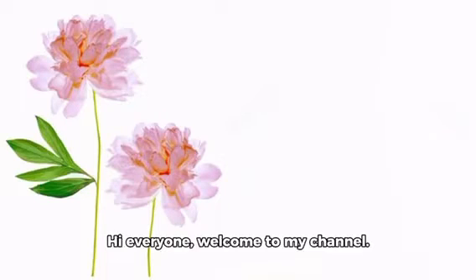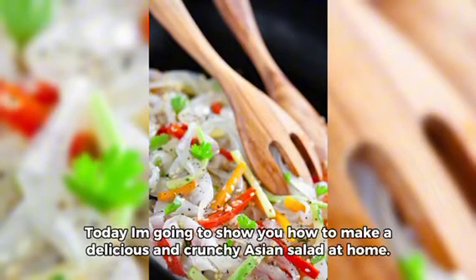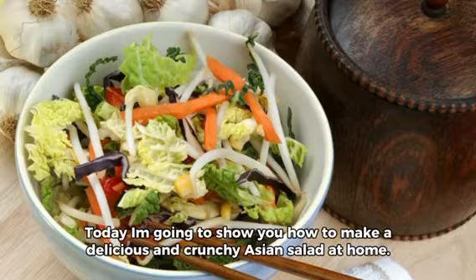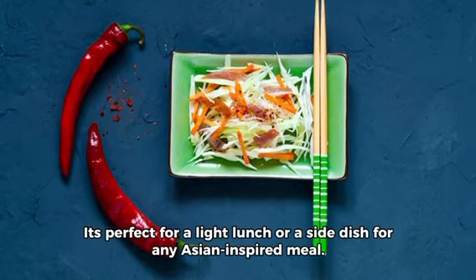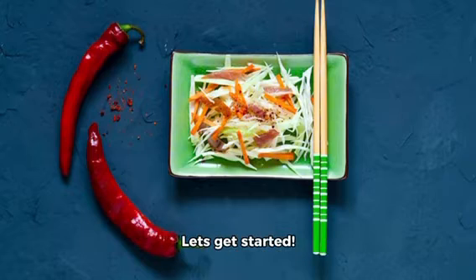Hi everyone, welcome to my channel. Today I'm going to show you how to make a delicious and crunchy Asian salad at home. This salad is full of fresh veggies, nuts, and a tangy sesame dressing. It's perfect for a light lunch or a side dish for any Asian-inspired meal. Let's get started.